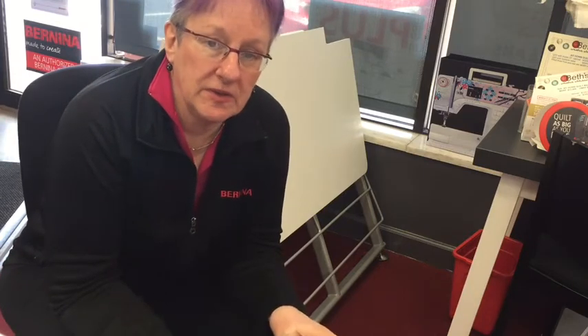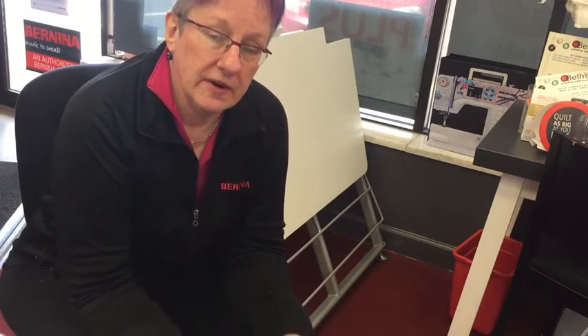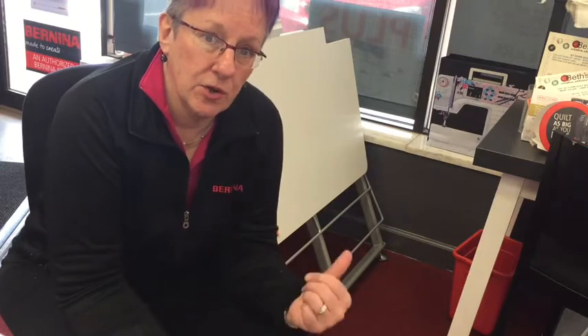Hi, Laura from Beth's Creative Stitchery. I want to take a minute to show you the brand new folding table for the Bernina Q20. Bernina came out with this table to allow you to have a slightly smaller footprint for your quilt machine, and when you want to, you can fold the leaves down and maybe push it into a corner. It's very easy to operate.